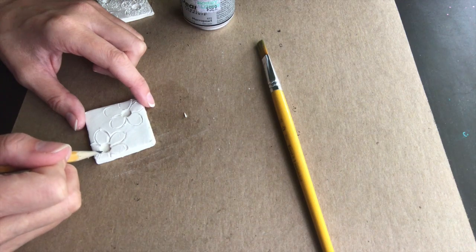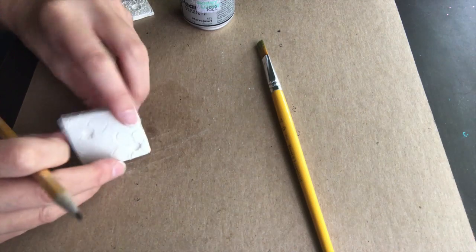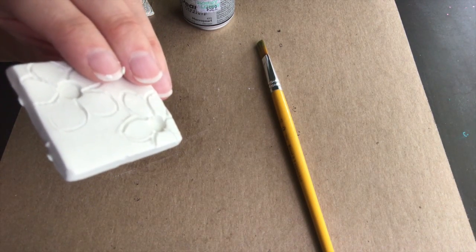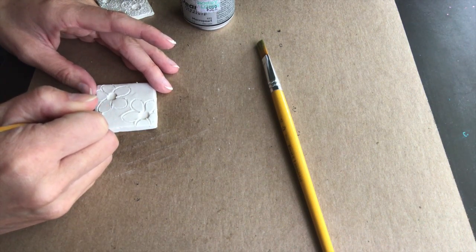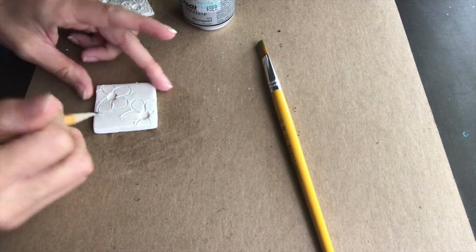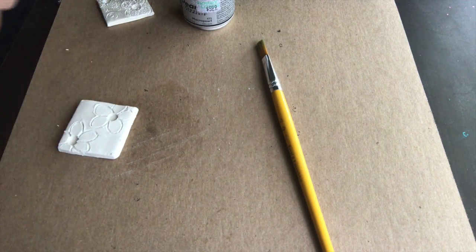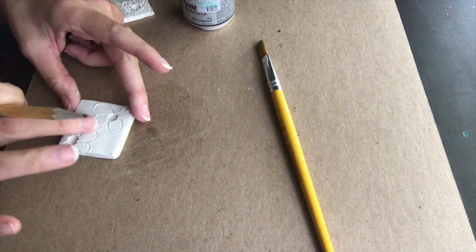I'm going over everything again just to make it a little more defined. See right there where I smoothed it — it kind of lost a little bit of the petal — so I'm going over this one again. And then if you get a little chunk, you just move it out of the way or take it out with your pencil.